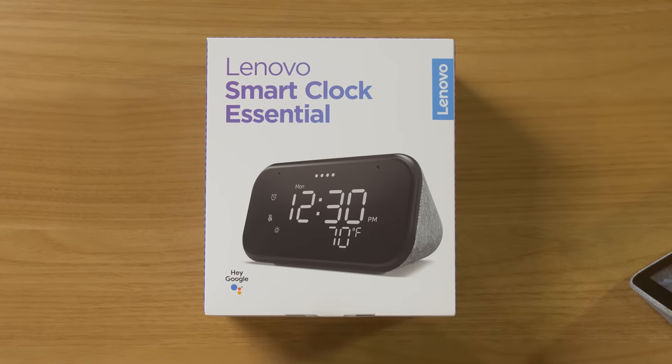Over the last four years, we have seen all kinds of different Google Assistant compatible devices — little ones, little screens, big screens, and much more. In today's video, we're going to check out one that has a different purpose. This is the Lenovo Smart Clock Essential. Let's get started.